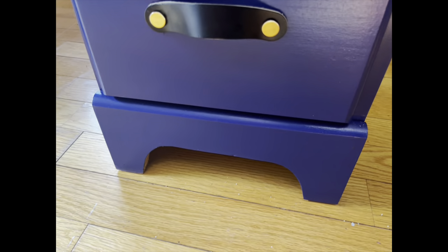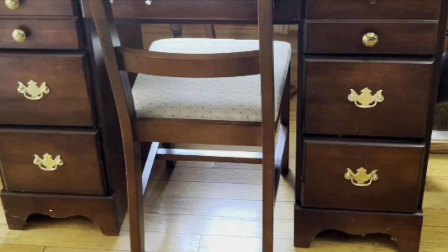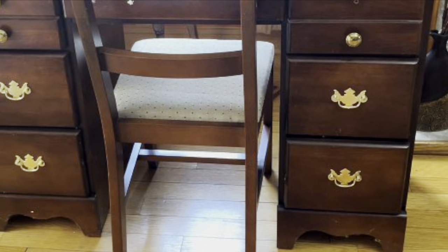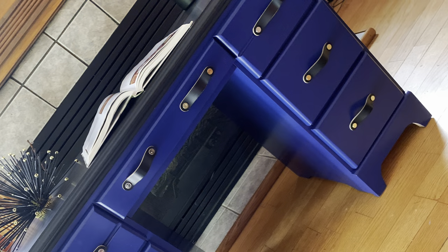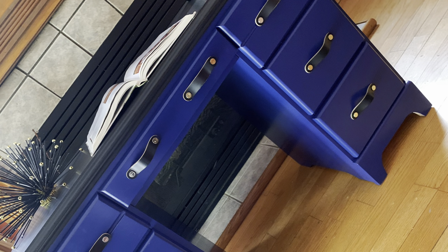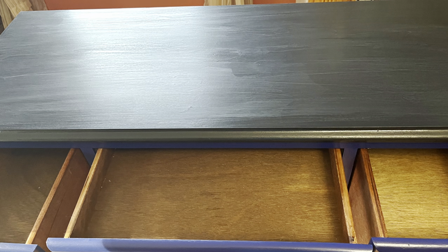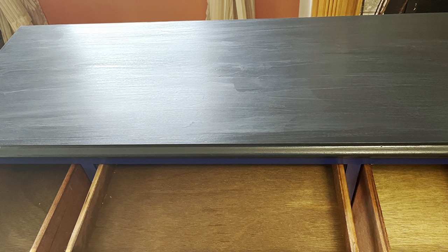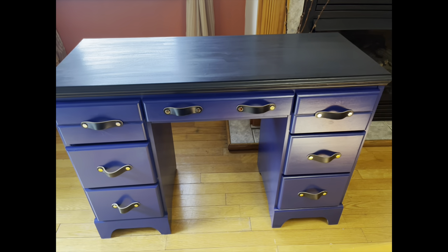Just like that, my desk is done! If you remember, there was a curve at the bottom of the desk that I cut out and made it have the same arch as the sides. I did a distressed look on the top of the desk and added a second coat of polyacrylic.